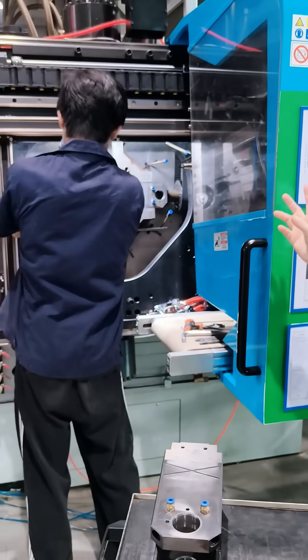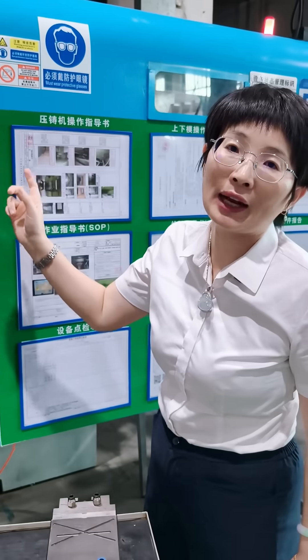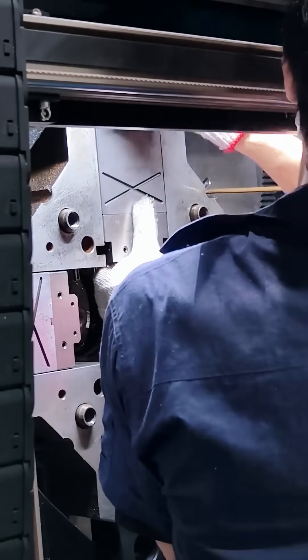For this kind of slider mould change, it usually takes about 10 to 20 minutes, and for more complex shapes, maybe an hour or two at most. This efficiency is a clear improvement compared to regular die-casting machines.